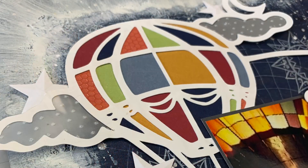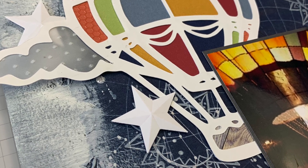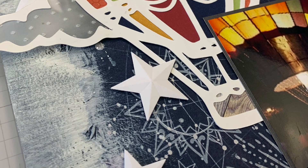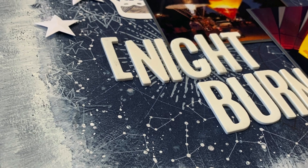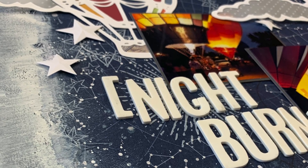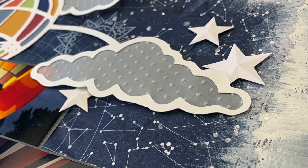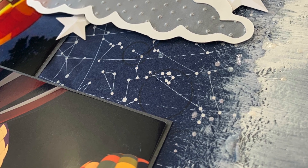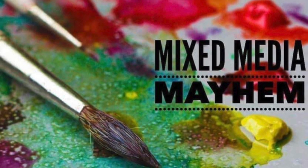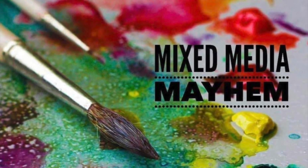That is my layout for today — thank you so much for hanging out with me. Please be sure to check out everyone else who played along with Mixed Media Mayhem. Like I said, it's a little different this time: not everybody is doing the exact same thing, but we're all using paint, tissue paper, and some form of embossing on our layouts. I love that we have the creative freedom to do what we want instead of always lifting someone. Please put in the comments what you think about the change, or what you look forward to when you click on a Mixed Media Mayhem video.